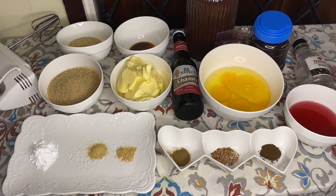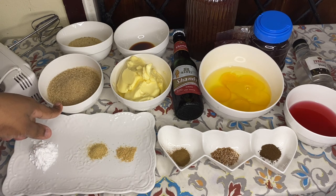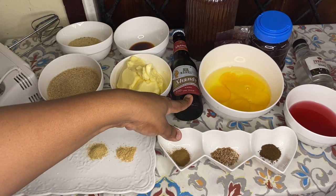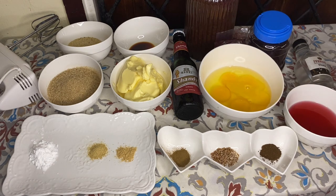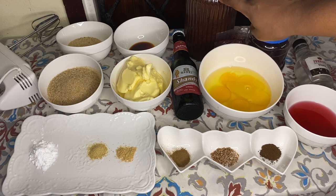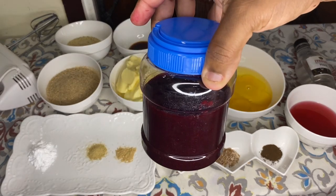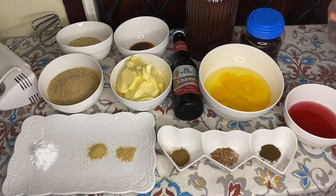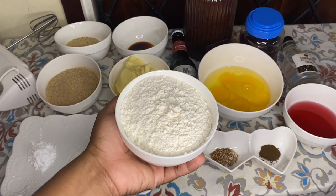These are my ingredients for my Christmas sorrel cake — making it my way. We have baking powder, orange peel powder, ginger powder, brown sugar, butter, breadcrumbs, mixed essence, Banks sorrel shandy, cinnamon powder, nutmeg and clove powder, eggs, and mixed fruit — I'll leave the link to show you how to make that. We also have red wine and white rum. And the flour is on top of the stove.